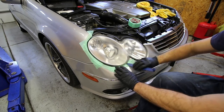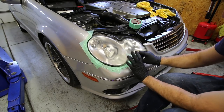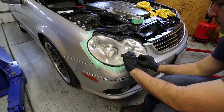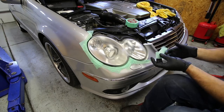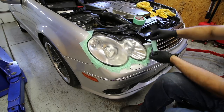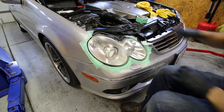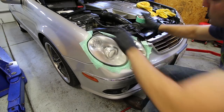I'll be doing a three-stage wet sand and a two-stage buff because these lenses are in rough shape. But if yours are just slightly yellowed, you can skip the wet sanding and just buff them out — you don't necessarily need to mask everything off, but it's always a good idea. If your lights come out easily, that's an option as well. If not, it's probably best to use an old tablecloth over the entire engine bay because this can get a little bit messy.